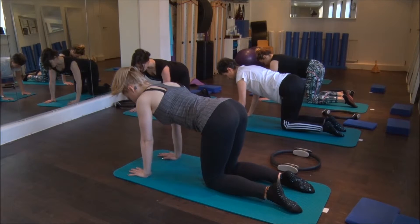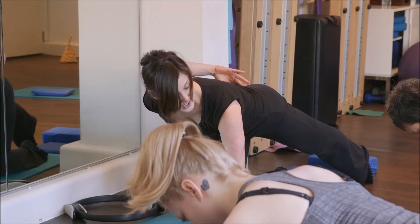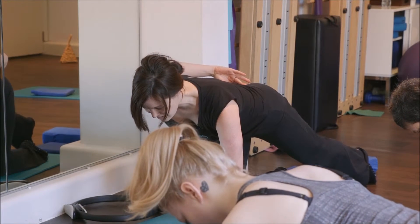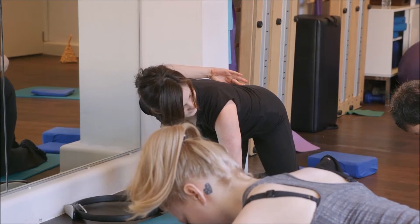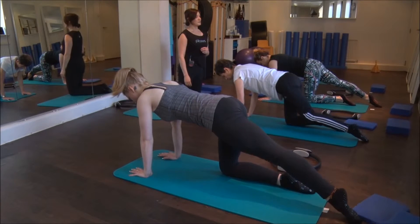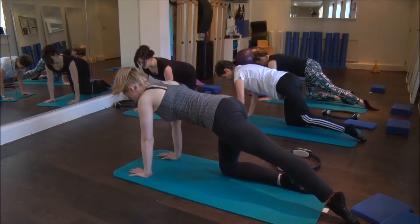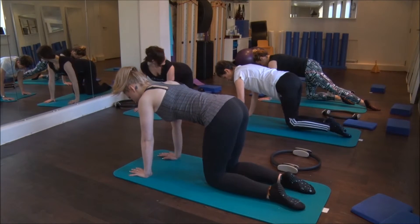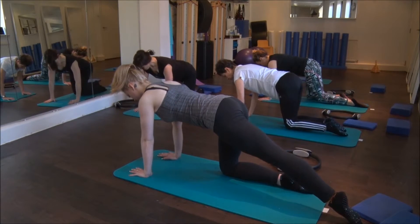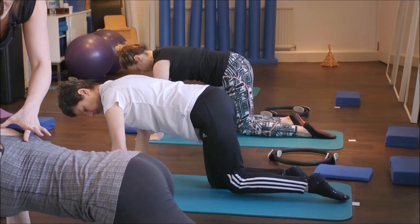I've got my tummy drawn in. I'm going to slide my left foot slowly back, imagining I have a glass of water balanced on the small of my back and I don't want to spill that glass. Bring the leg back in — try not to disturb the body. Same leg again, let's take it back. Now if the elbows are soft, that means the creases are facing each other, and that gives us a little bit less pressure on our wrists.